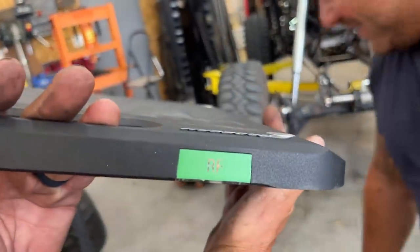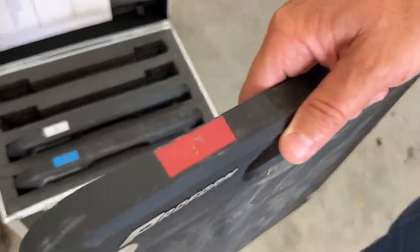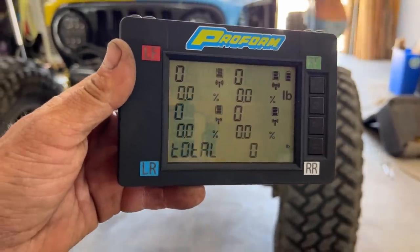Scales are numbered and lettered. Right front — RF, right front. Left front. We haven't said why we're weighing it yet. We haven't. We'll say that after we weigh it. Zeroed out, all right. So we're all zeroed out. We're going to see how fat she is.